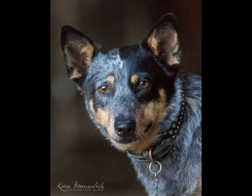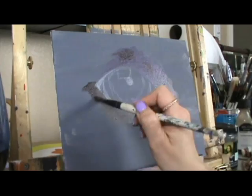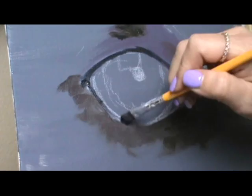Here's my reference photo — I'll just be doing the dog's right eye. I'll leave a link below to where I get my reference photos. They're all royalty free and come from a site called Paint My Photo, where photographers submit their photos for artists to use, and it's totally free. I love this site.